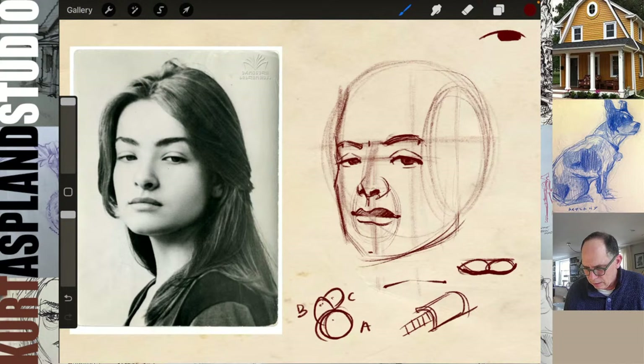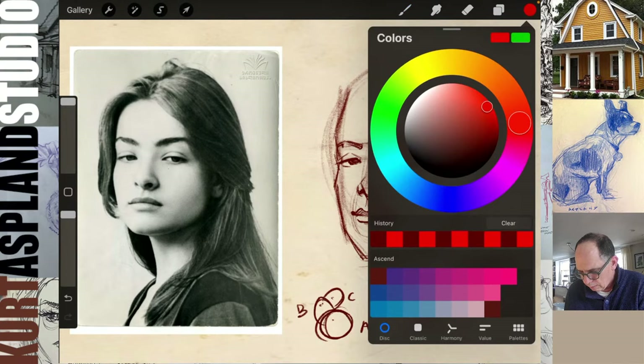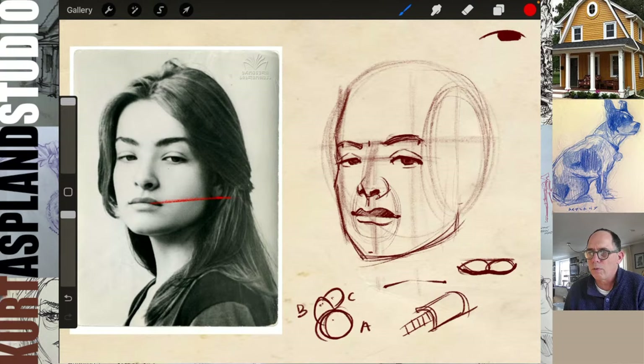Let's come back up and get this ear in. Look at my alignment: I'm looking at the bottom of the ear and asking myself — it lines up horizontally with the bottom of her lips. So we'll come in here; this is roughly her ear.